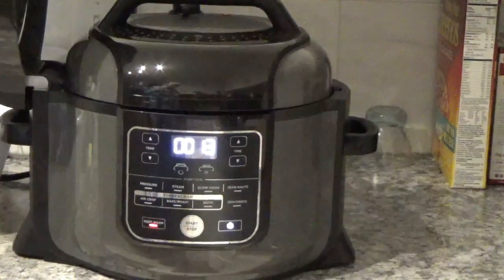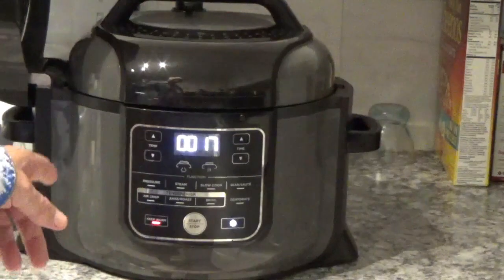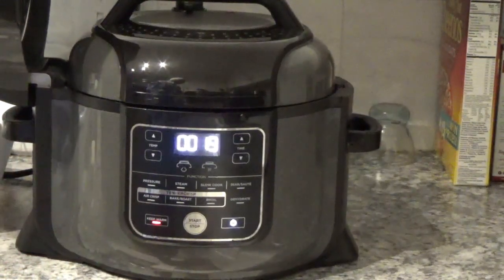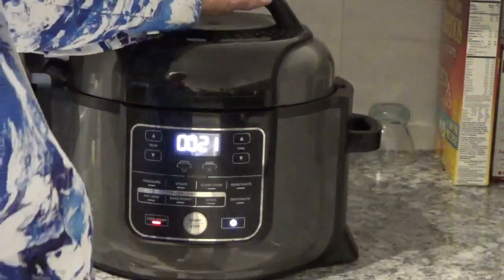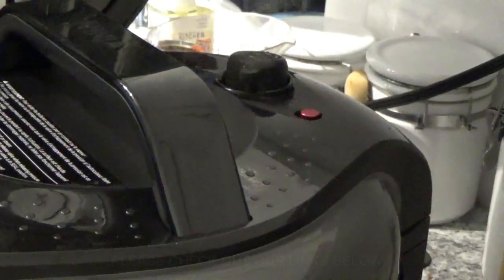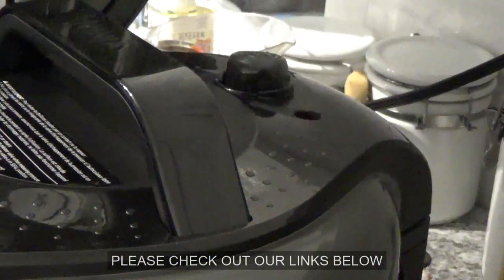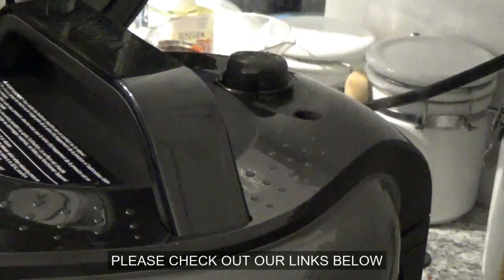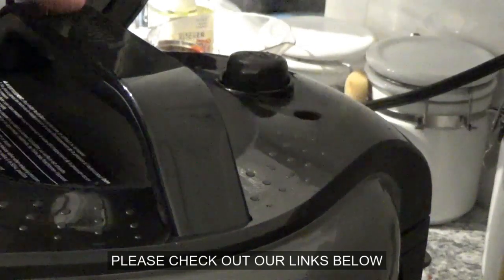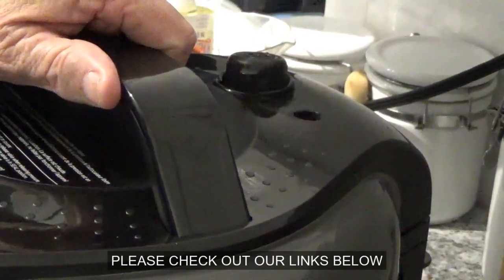That just finished with the pressure cooker and it's starting to do a natural release. I'm going to go ahead and do a quick release — just take it up here and turn it. There went the little red button down — that means it's finished with the pressure cooking and the quick release. Now we'll open the lid and see what we've got.